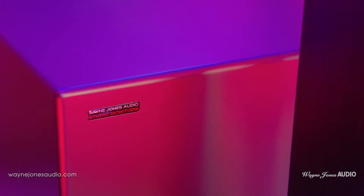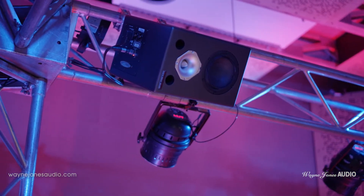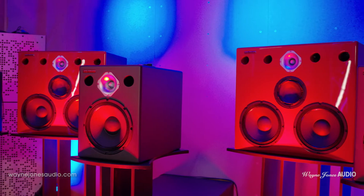This setup is 7.1.4 — seven of the single 110s. The point one is the sub down here, the point four are the ceiling speakers, the smallest six and a half inch ones.